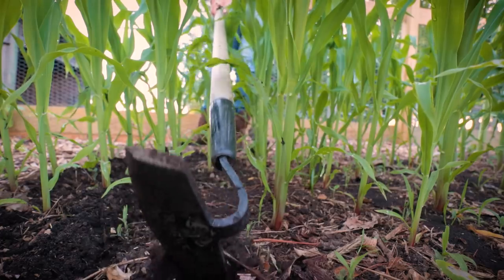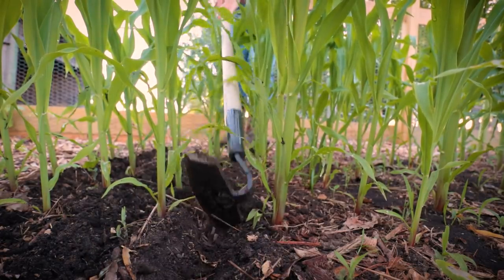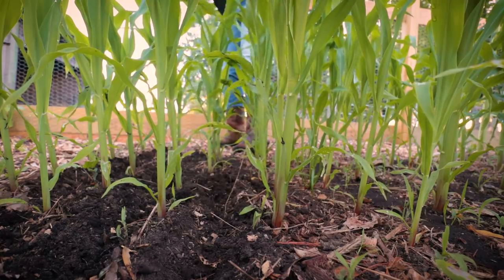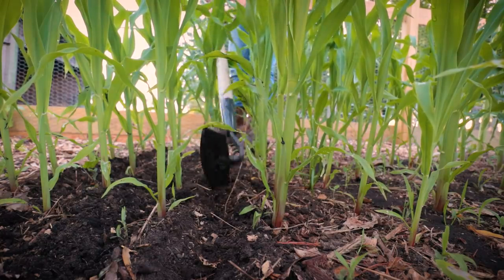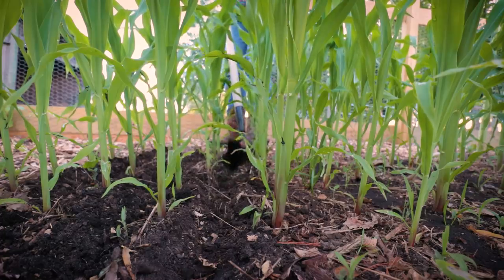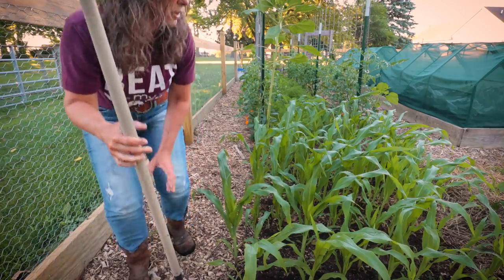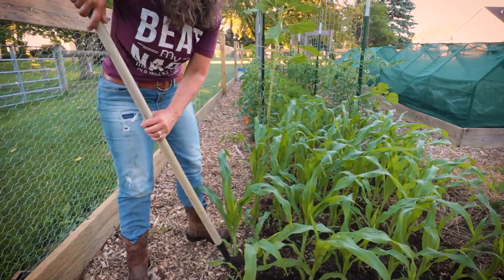I honestly believe I should have done this when the corn was much smaller — probably once they were about six inches tall. My soil is so loose that I don't know if it's going to do anything magic, but we're going to try it out.